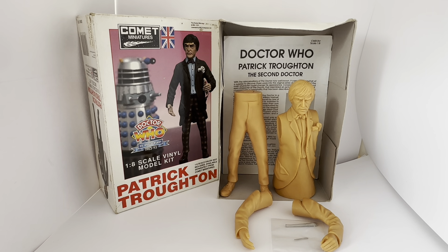As you know, Comet Miniatures closed down some years ago, and these kits are now very difficult to find. They were released for the 30th anniversary and carried on for a few years before being discontinued. Now they are very, very difficult to find, especially in this mint, unmade condition. Although the box has got some wear along the edges from storage, the contents and everything else inside is mint and untouched.